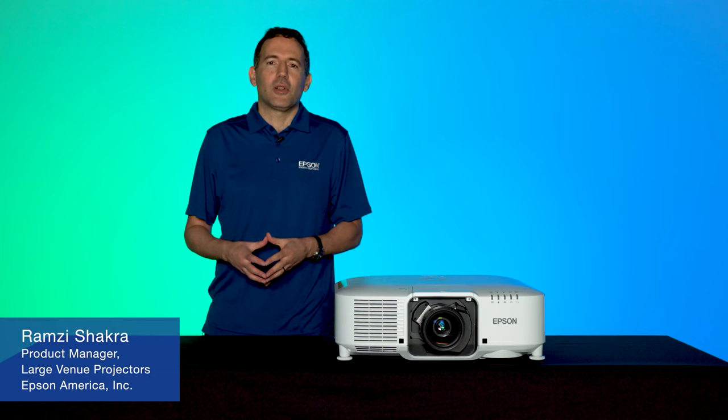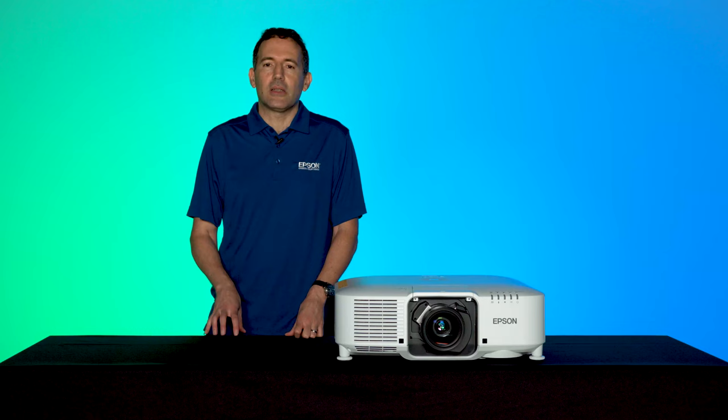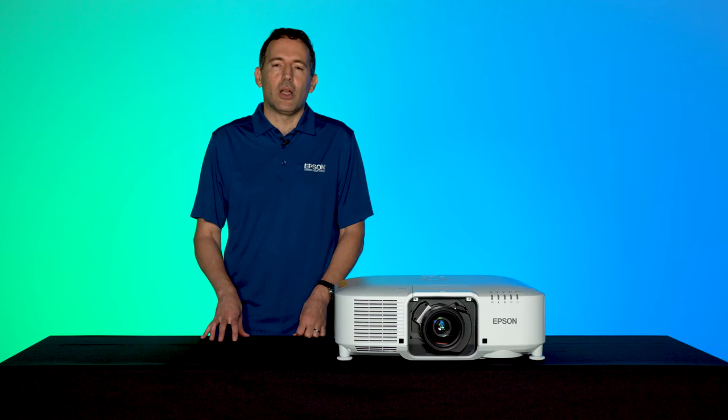Hi, I'm Ramsey Chakra, Product Manager for Large Venue Projectors at Epson America, and I'll be discussing the many powerful tools built into Epson Pro Series projectors that allow you to further optimize the incredible image quality of these projectors.